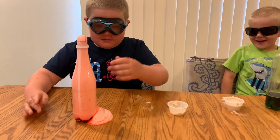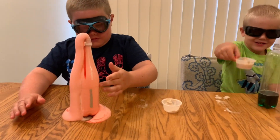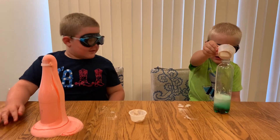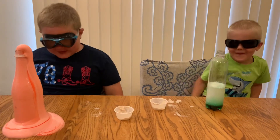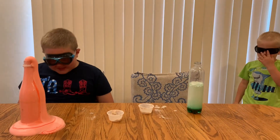Look, it's right there! And it is safe for you to touch. Look at this — it's still going! It looks like a toothpaste, right? Can you use it as toothpaste? No, but you can play with it.